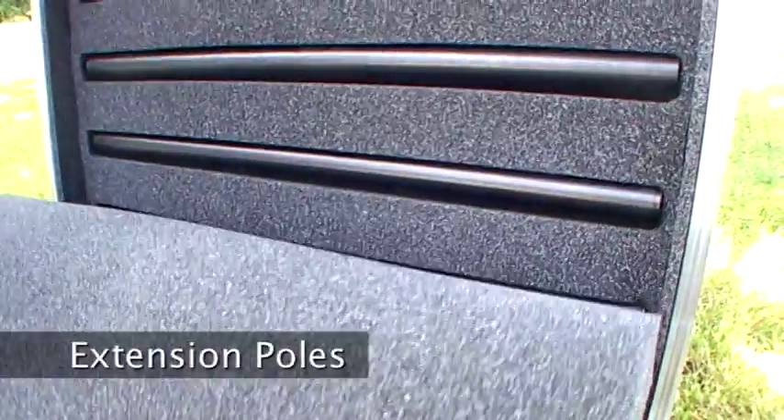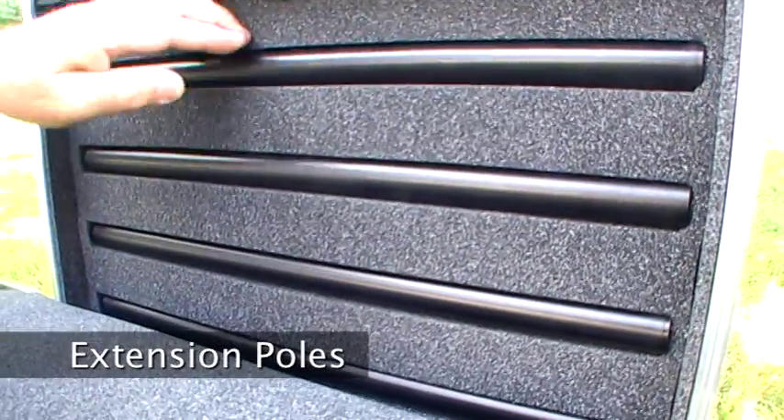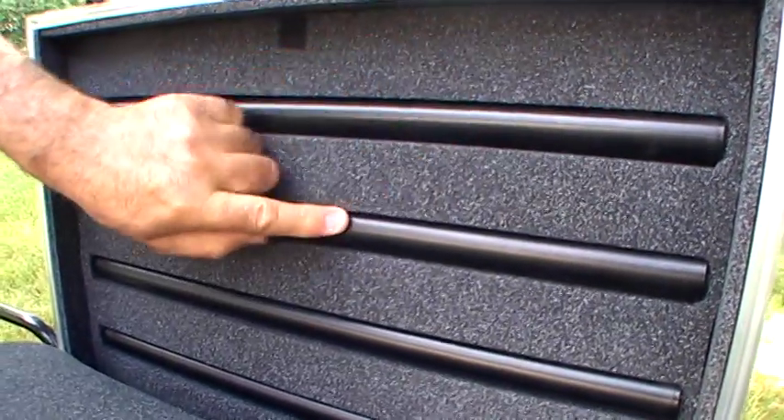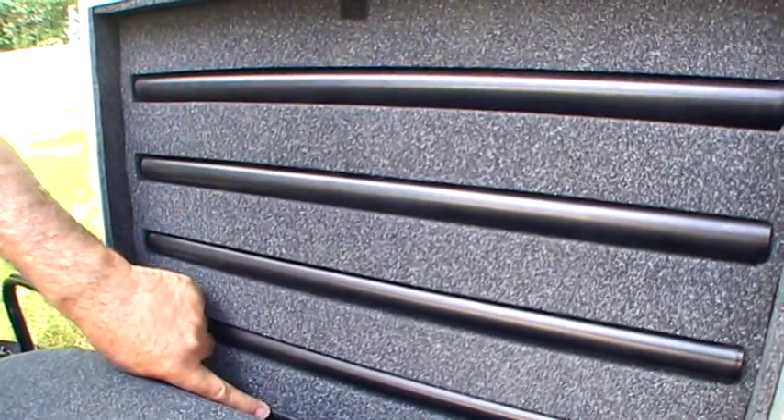Lastly, we have the extender poles that allow the system to be adjusted to particular heights, or you can use the system in a stationary mode as a base station.